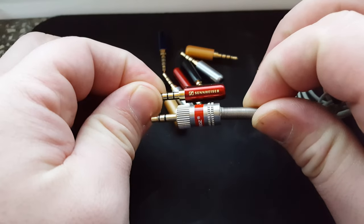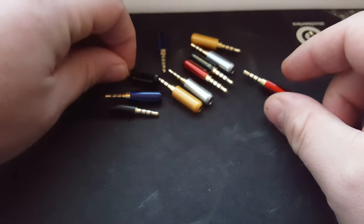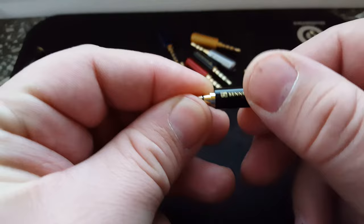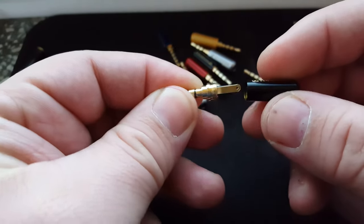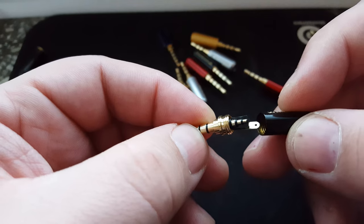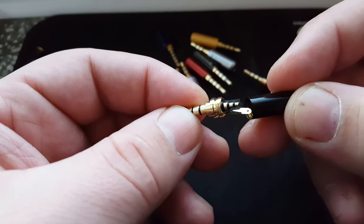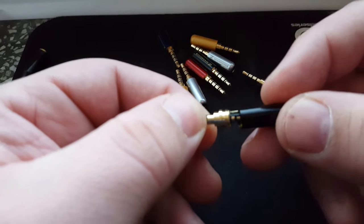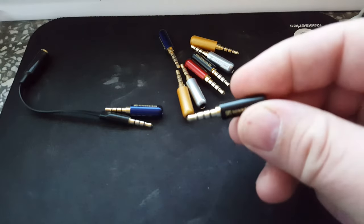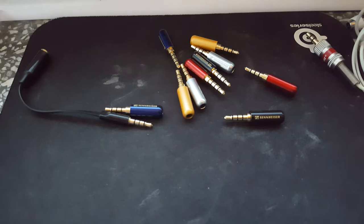These Sennheiser's are really small but they're very nice. Maybe if I take the black one — see, they are very good quality, very very small. You can see those tiny ones. They have the Sennheiser logo on them and they're good.